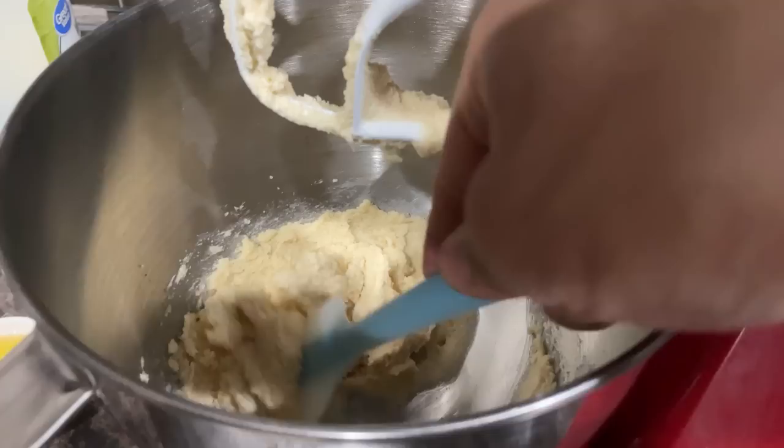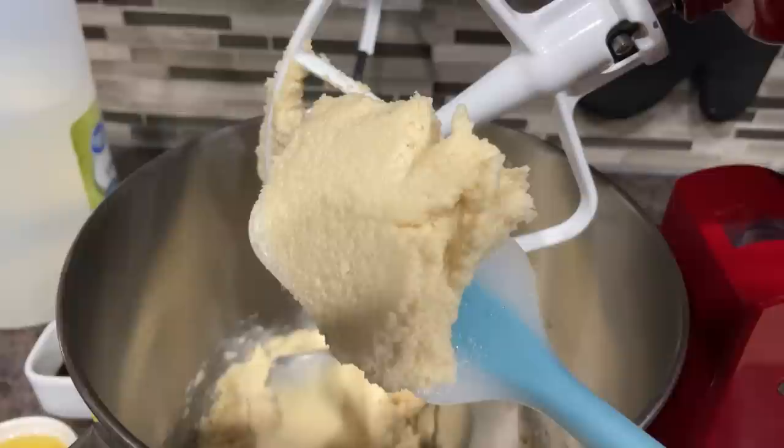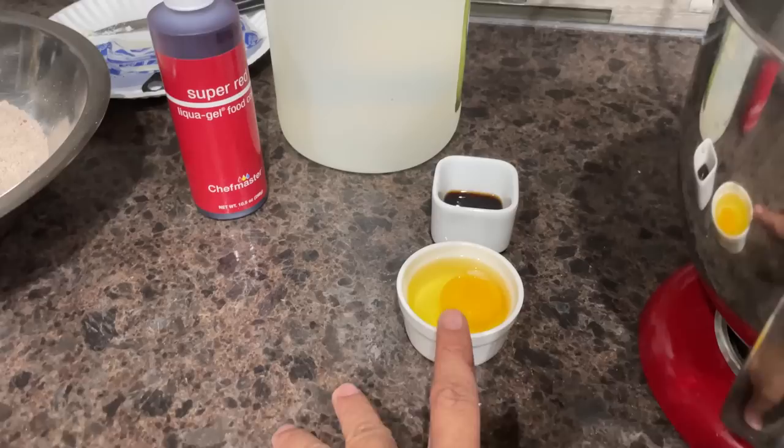I'm going to give you a quick look at how it should look after you've creamed your butter and sugar together. You want it to have the texture of very wet sand — it should look a little something like this. When you scoop it out, it should look something like that.